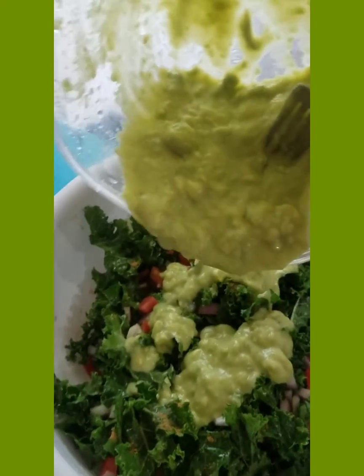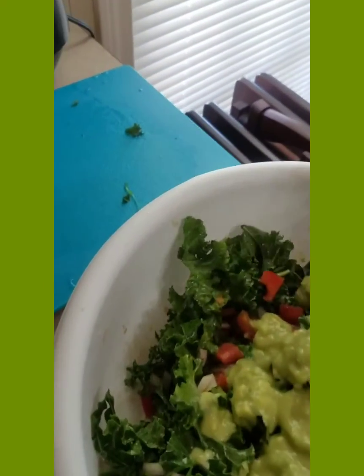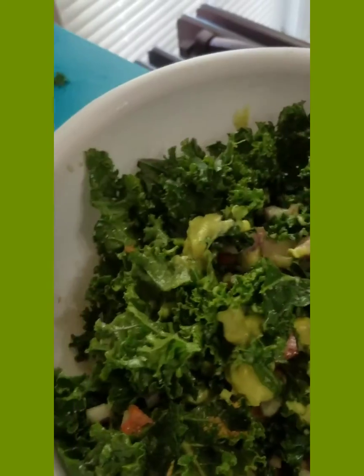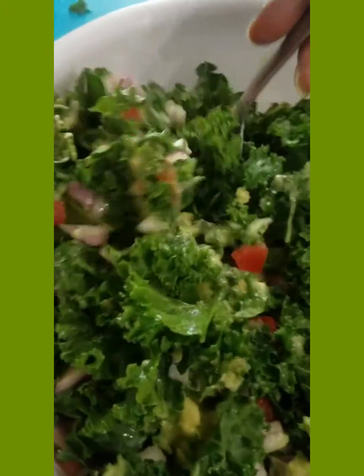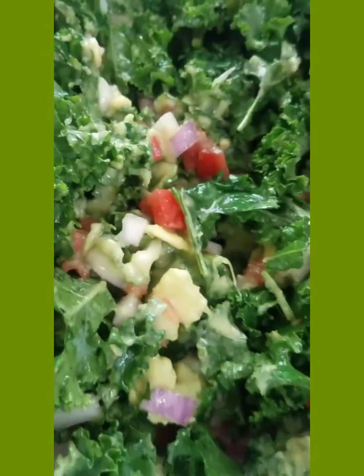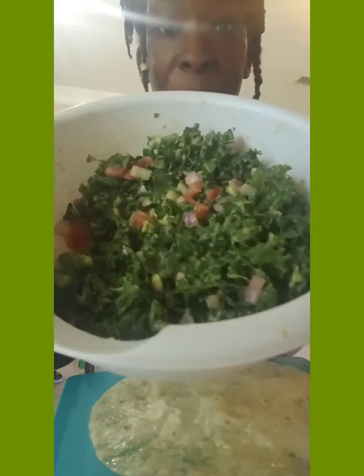We're going to mix it up — just mix and mix and mix until it's well combined. Look at that.